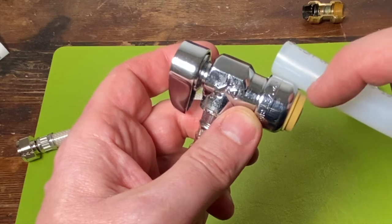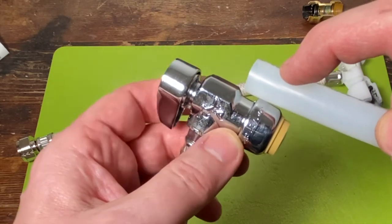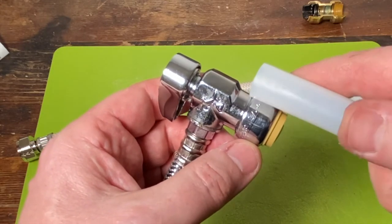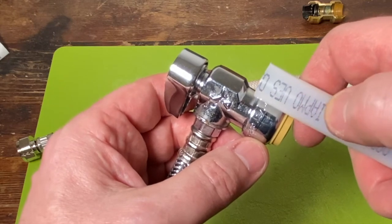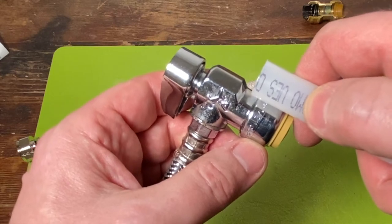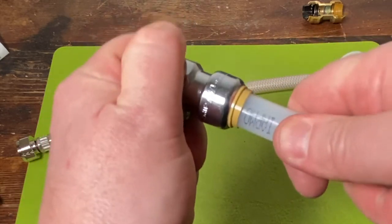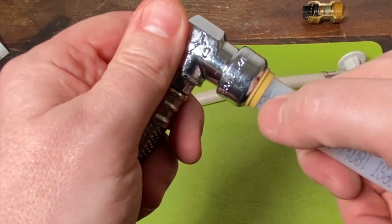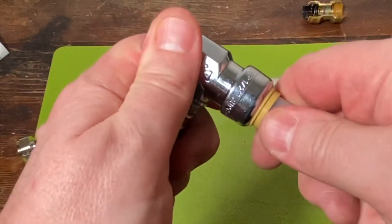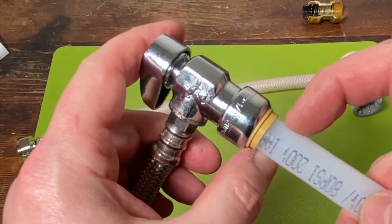With the SharkBite fitting, the one thing you want to make sure you do is measure - you want to measure and make sure that your pipe is actually going to go in. It goes in almost that entire way. They have a little tool for it, but I feel like if we go up to that mark it should be pretty good. Pop that bad boy in there - it sucked up way past that end. You kind of feel two clicks. The nice thing about this is it actually can come out.